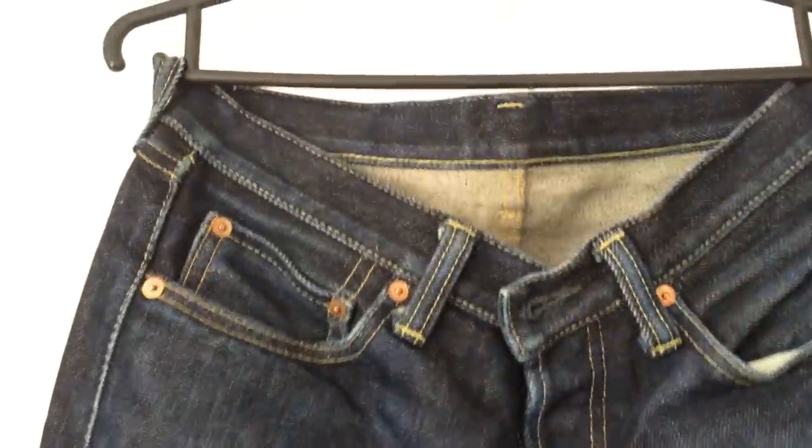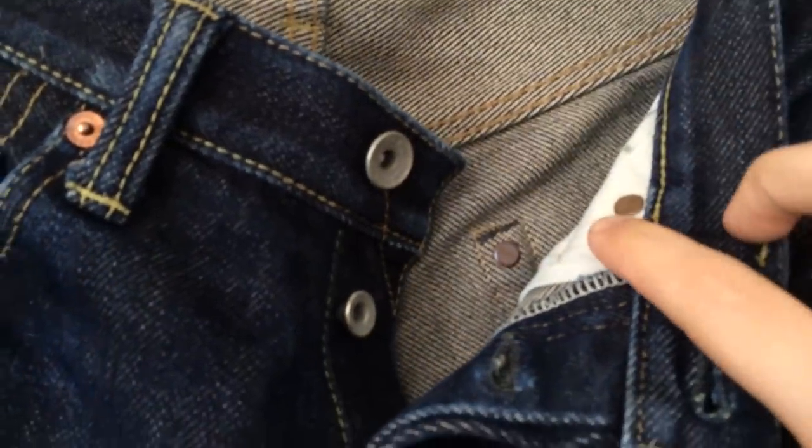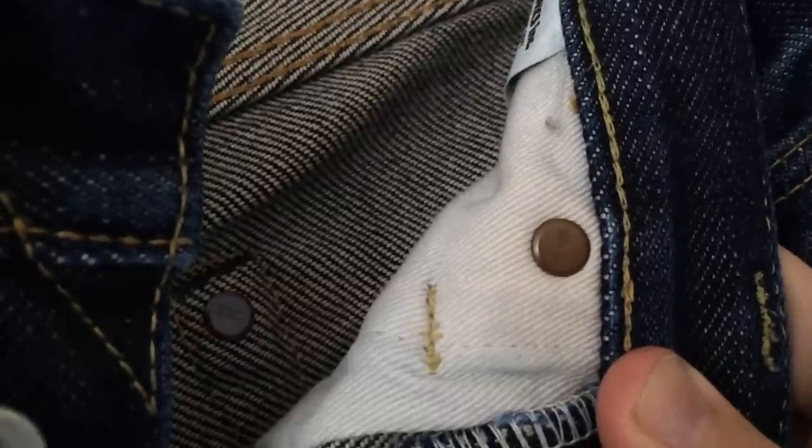Two soaks, two machine washes, and feeling as good as the day I got them — holding up really nicely. No frills on the buttons; really nice buttons, good copper rivets. The rivets are starting to oxidise a little bit on some of them and starting to show a bit of wear.